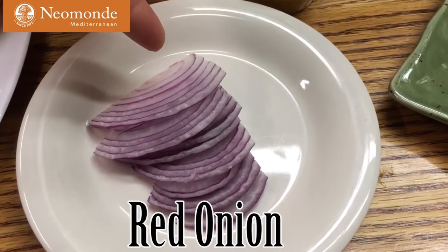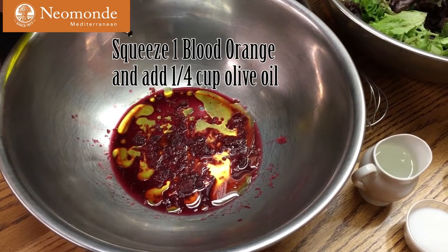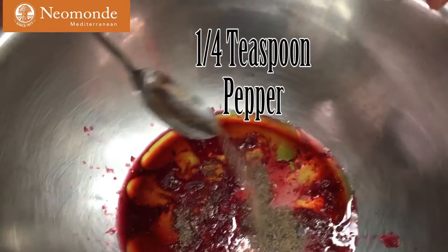We can also add some Red Onion. I've squeezed one Blood Orange, and to it I've added a quarter cup of olive oil, about a tablespoon of white vinegar, a half teaspoon of salt, and about a quarter teaspoon of pepper.